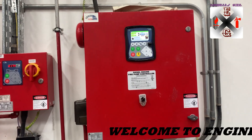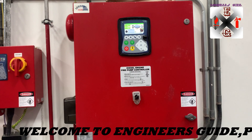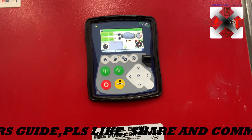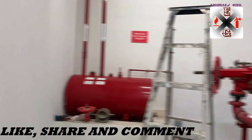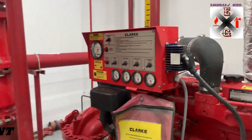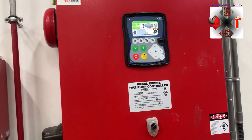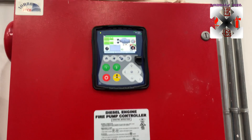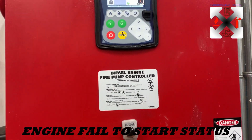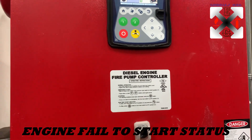Hello, welcome back to Engineer's Guide. Today we are going to talk about the Tonatech diesel engine, specifically this one, the Clark engine. The controller that is being used is the Tonatech, and I'm going to demonstrate to you how to test the system's cranking and the trouble that is going to come. So let's go.